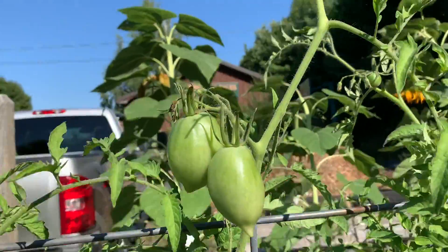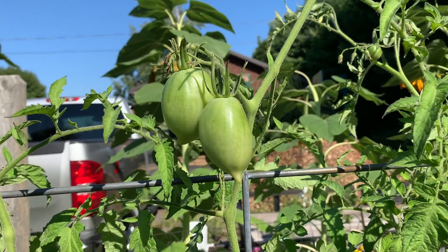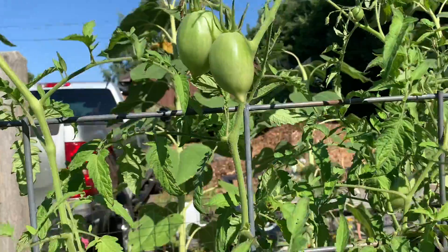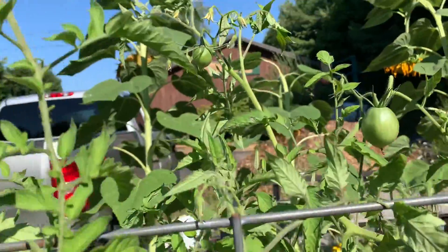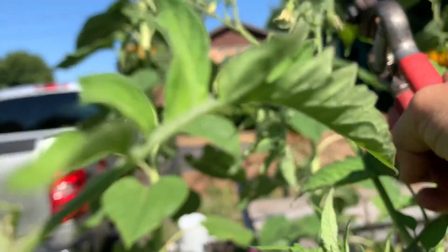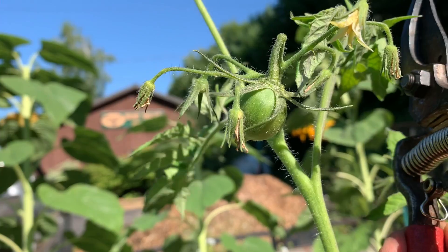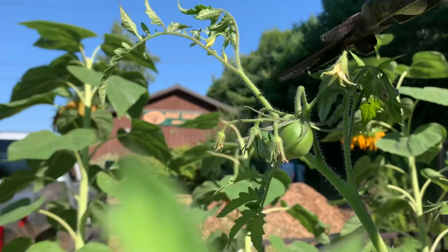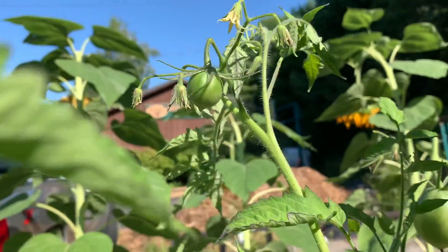You can see I've cut that one off, and the energy is going to get these to full size and to ripen. Going through all of my plants — this one here has got a little one on there. I think we're just going to leave it, but we are going to cut off the one that's behind it and clip that one down.